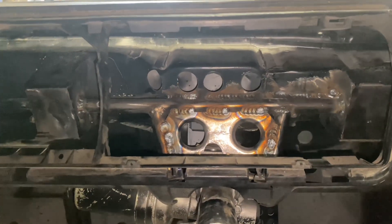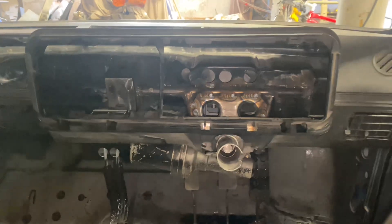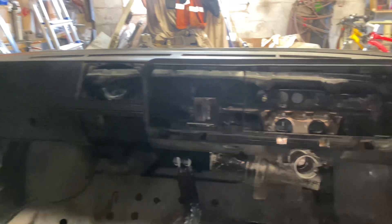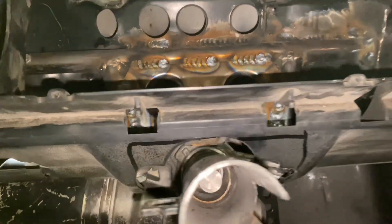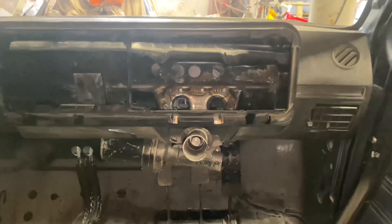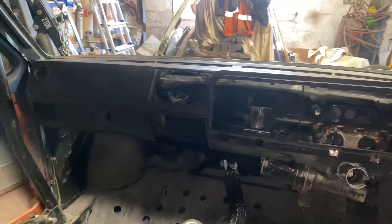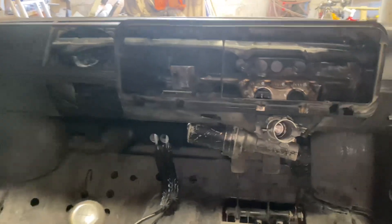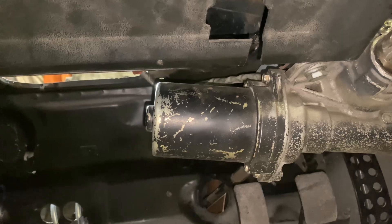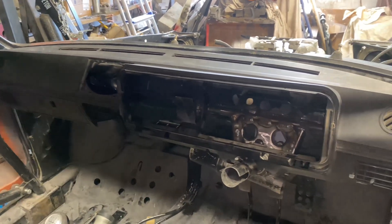Okay, that's the strengthening plate welded in now. I've also tested out the dashboard again just to make sure everything clears. I've had to notch it just slightly down there to clear for the column support tube, but everything fits nicely and looks pretty good. We've got plenty of clearance to the motor as well for the power steering. So now I'm going to take the dash back out.